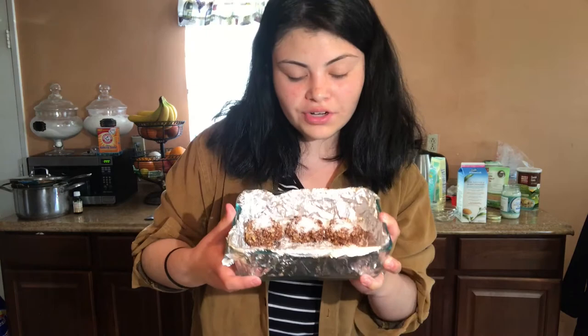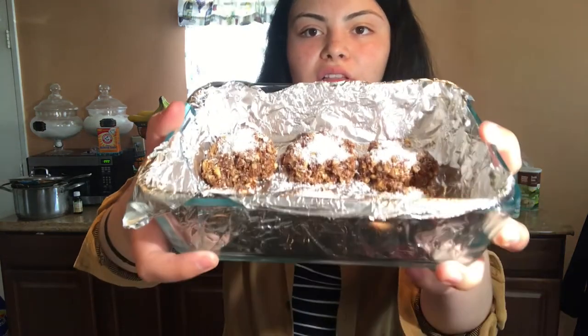Now I just have to let these sit for 25 to 30 minutes at room temperature. Look how good they look — here's a thumbnail moment! I'm going to go eat at a restaurant and when I come back we'll try them. Bye!